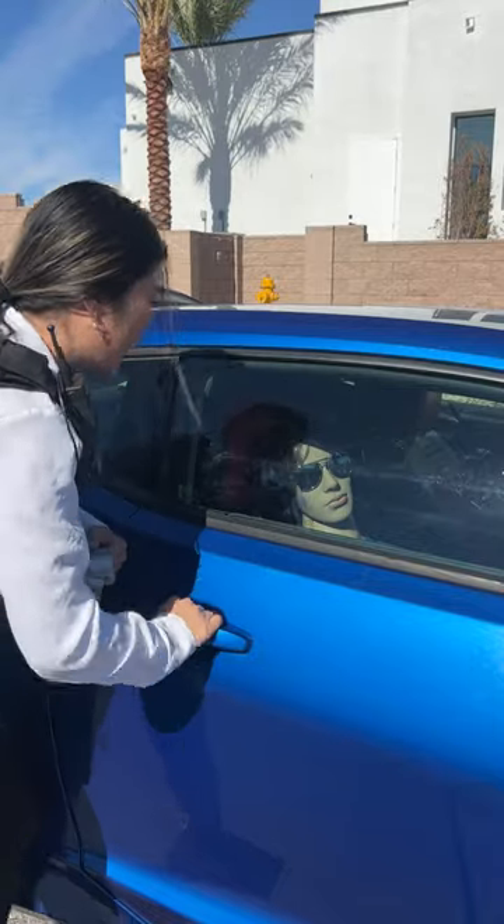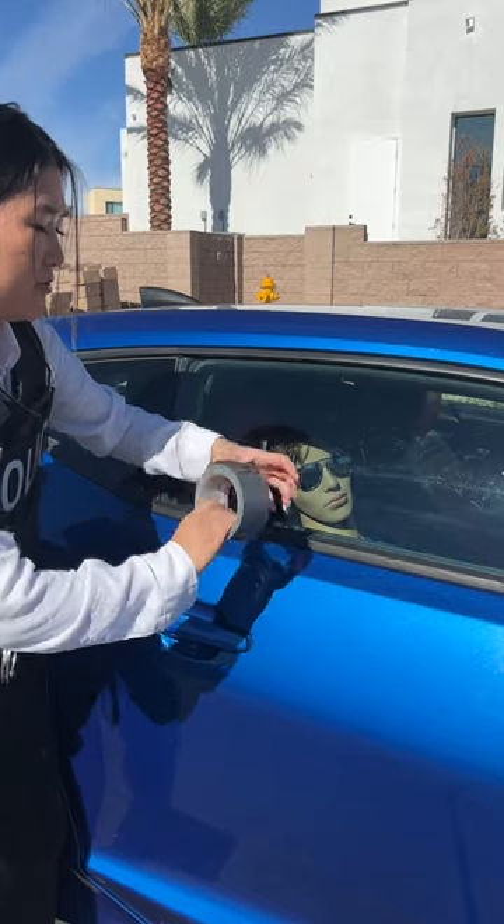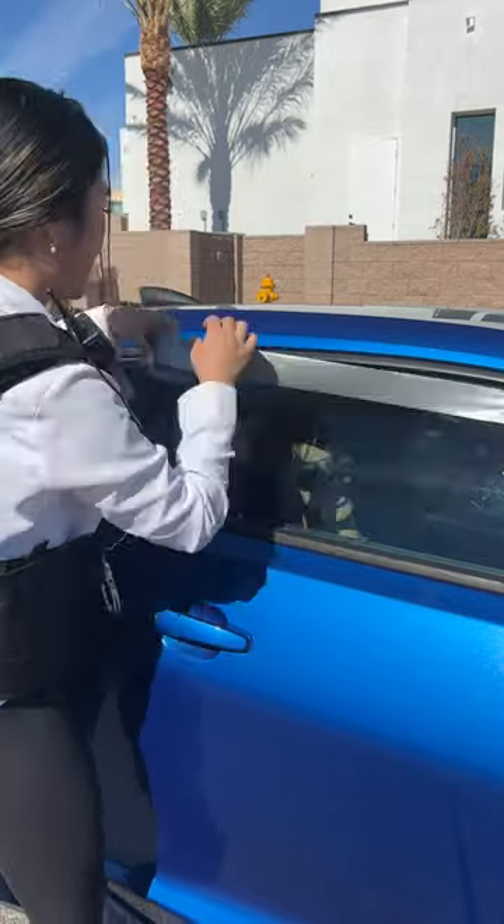Sir, can you hear me? Okay guys, if you're ever stuck in an emergency situation, all you need is a piece of duct tape. All you need is a couple pieces of duct tape.